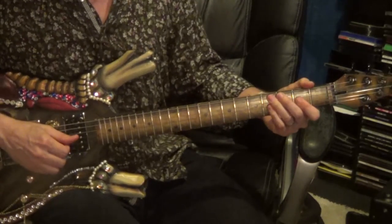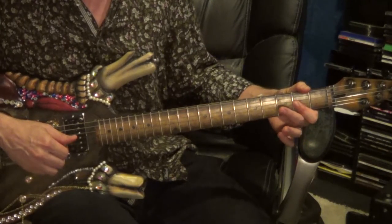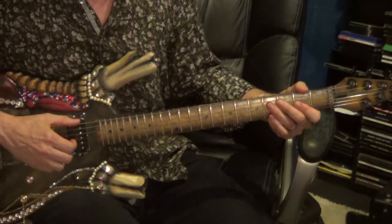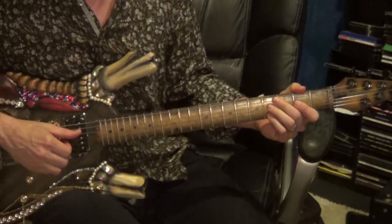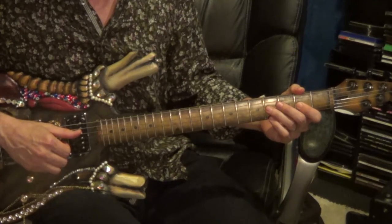Now we're on the 4th repeat. This time we're going to leave the 6th string, 2nd fret out, and go to the 2nd and 3rd string, 2nd fret, on the downbeat. Same as before: 6th string, 2nd fret, to the 2nd and 3rd string, 4th fret, on the upbeat — bend and shake. Then 4th string, 4th fret; 3rd string, 2nd fret; 4th string, 4th fret — same as before.